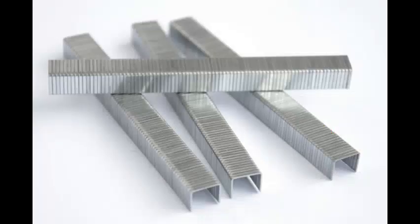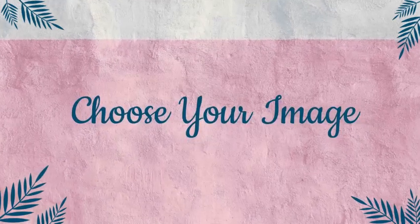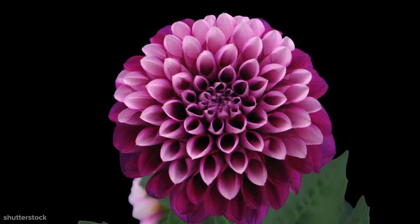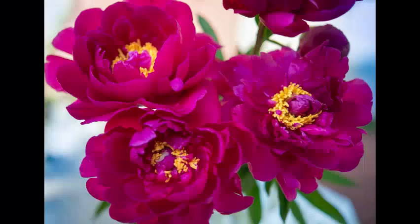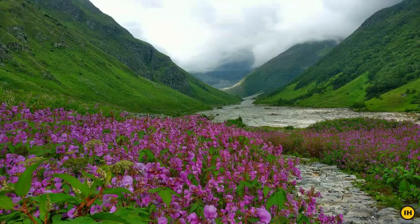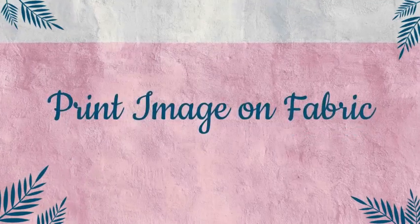First, choose your image. Create or purchase a high-resolution image of blooming flowers. To purchase, try a stock photography company like veer.com or iStockPhoto.com. To create your own, use your digital camera — not your smartphone — to take a detailed photo of the flowers.